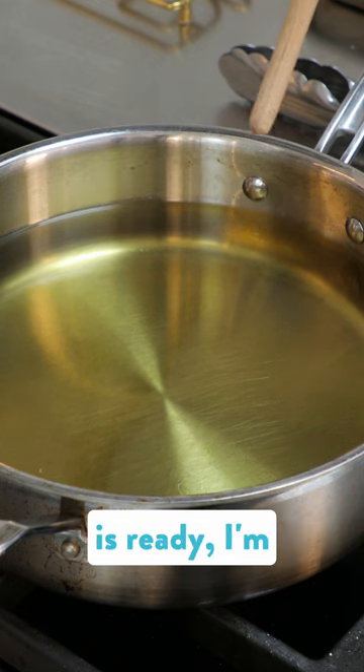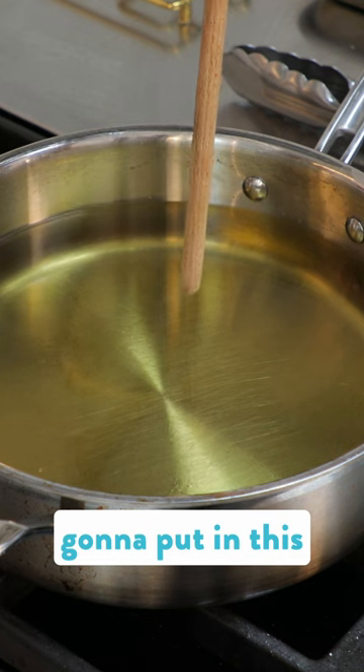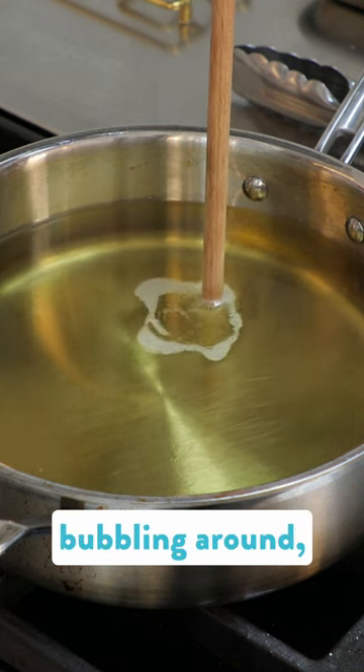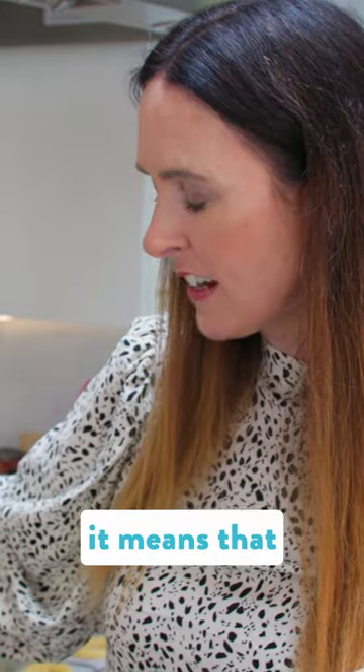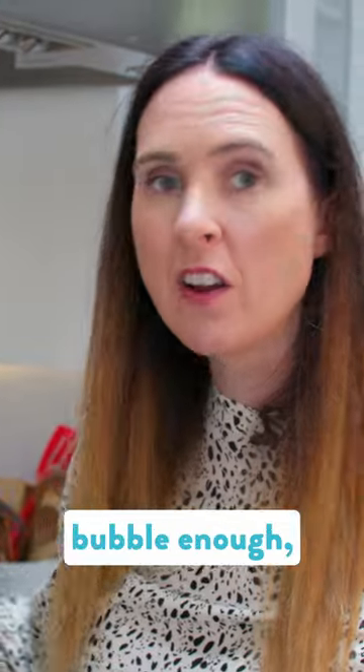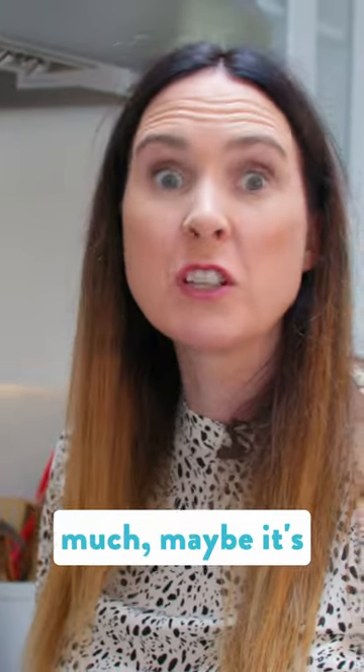What I do to check if the oil is ready, I'm going to put in this wooden spoon, and if it starts to bubble around that — see that? When it bubbles like that, it means it's ready and it's the right temperature to start frying. If it doesn't bubble enough, let it get hotter. If it bubbles too much, maybe it's too hot.